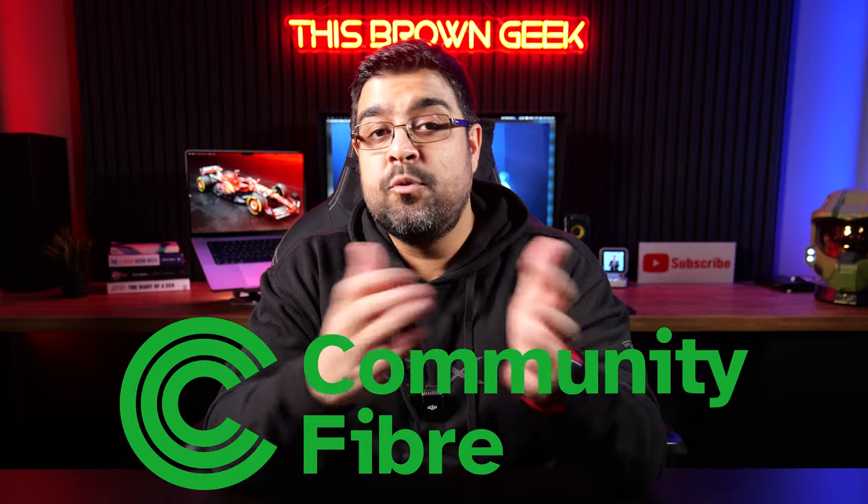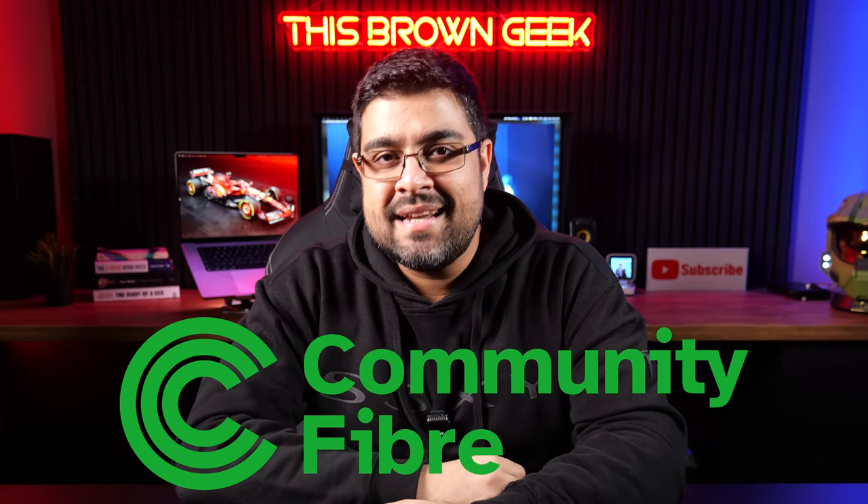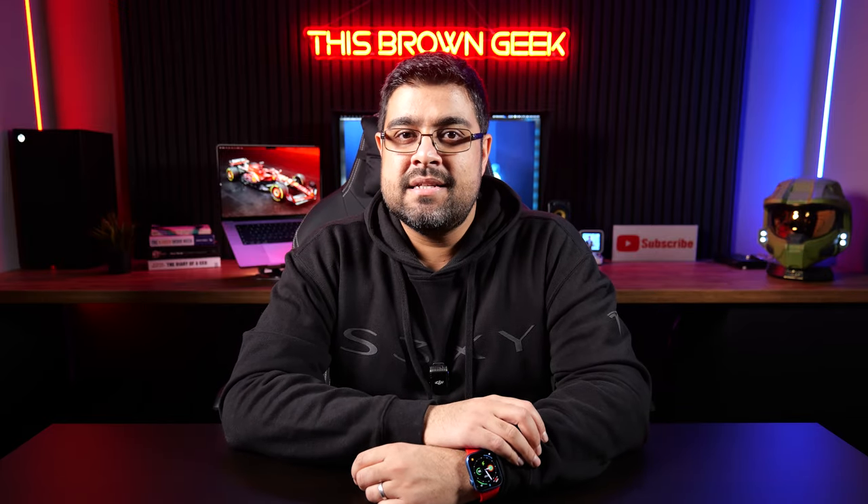Hi, you're watching This Brown Geek and today we're diving deep into my comprehensive experience with Community Fibre, the broadband provider that's revolutionizing internet speeds here in the UK. From my initial switch from Virgin Media to overcoming installation hurdles and assessing their customer service, I've got a lot to share including a speed test. This video is not sponsored by Community Fibre and they have no idea I'm making this video. I do have a way for you to get £100 in Amazon vouchers though.